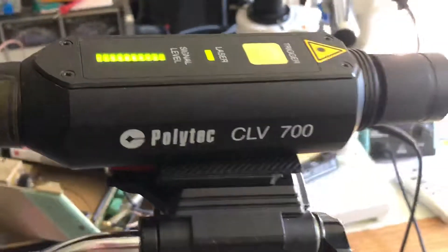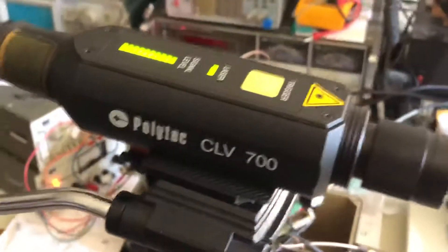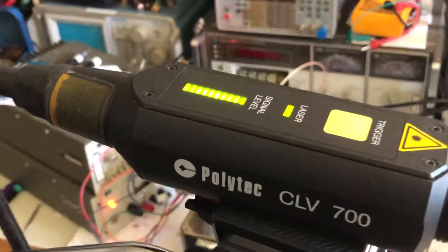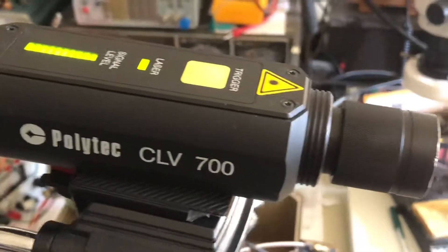We have a CLV 700 unit. The CLV 700 has a Bragg cell in it operating at 70 megahertz, so we get an incident beam that is modulated 70 megahertz off frequency.